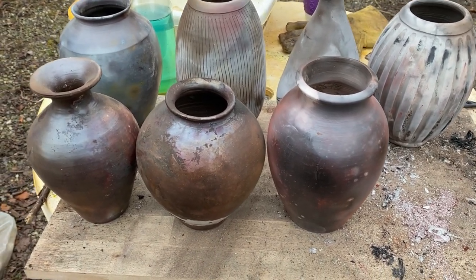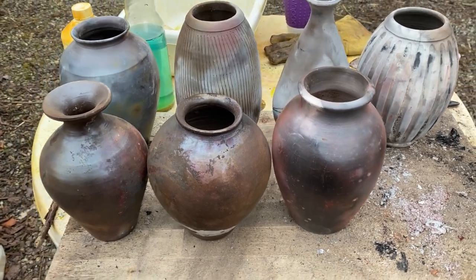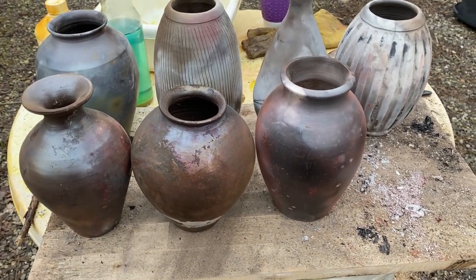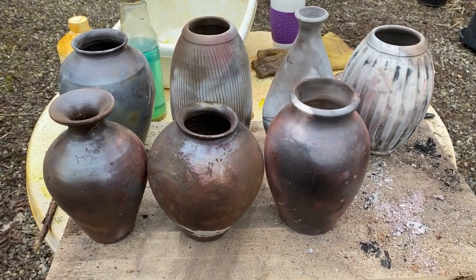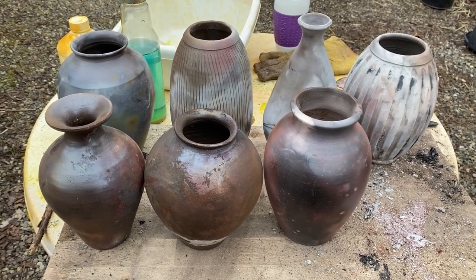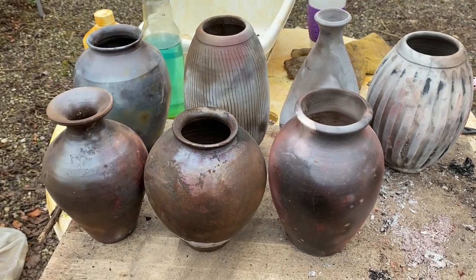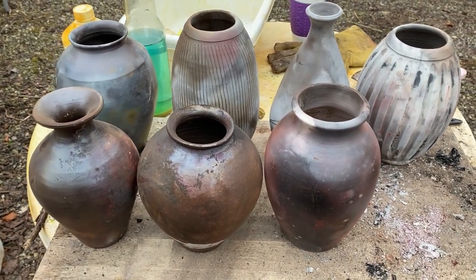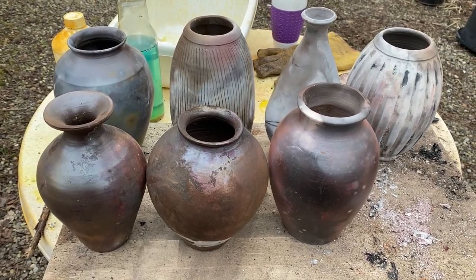Maybe I can polish it and brush it and make it interesting still — I don't know yet. The problem when this happens is typically two things: it could either be because the bisque firing was not adequate for that terra sigillata, although I bisque fired them the same way I usually do to 950 degrees. The other thing is that I could have applied the terra sigillata a little too thick and then it can peel off. It's always a bit tricky with terra sigillata because you add that extra layer and that can go wrong.